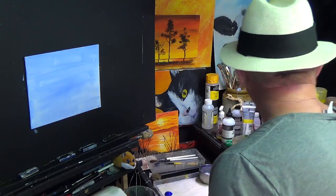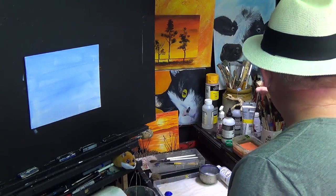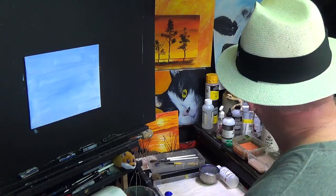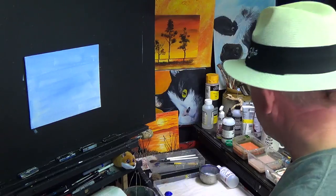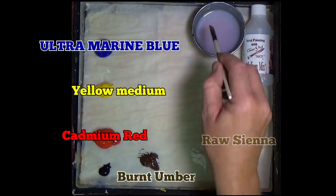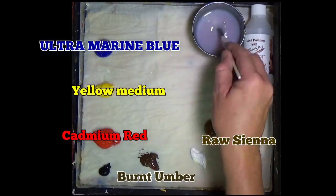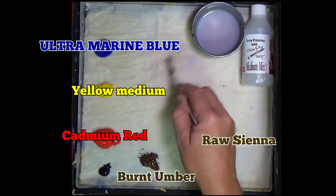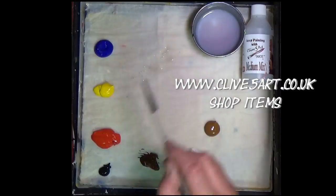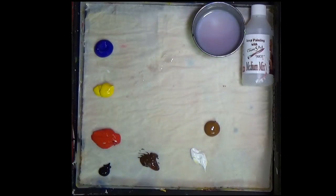I'm going to select a half inch short flat. Let's pick up a little bit of my medium mix — that's available on the website, please pop along and have a look. It stops underbinding. You can use just plain water if you want to, whatever takes your fancy as they say here in Wales.